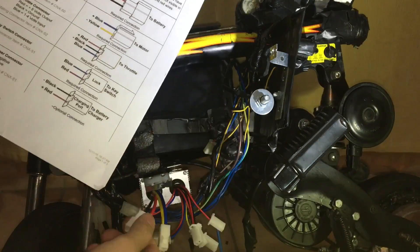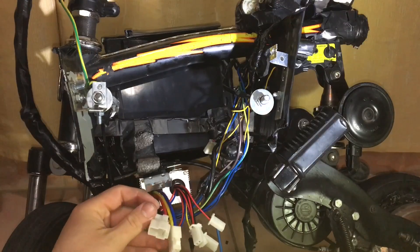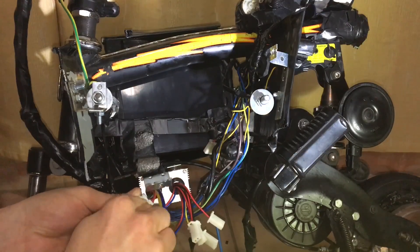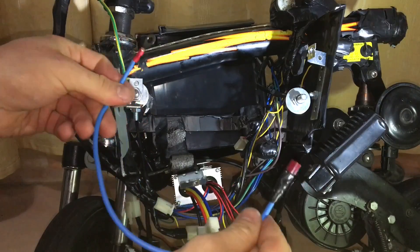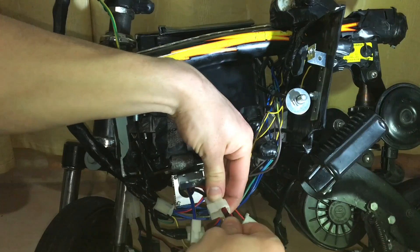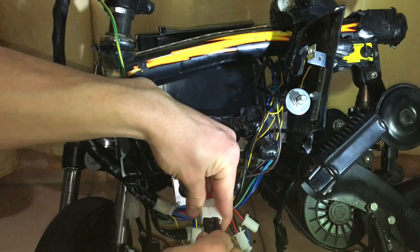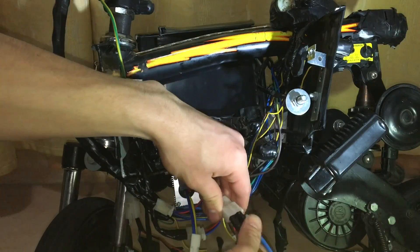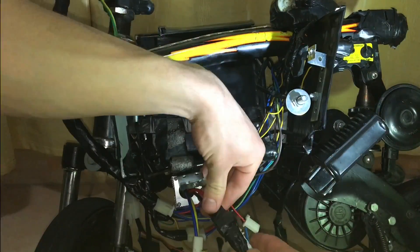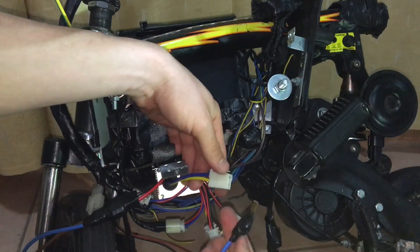Now I'm going to go ahead and connect the battery cables to the battery connector, but I'm not going to connect them to the battery because that should be connected at the end. Unfortunately I don't have a matching battery connector that would match the connector from the speed controller, so I'm just going to temporarily use two female connectors that would connect to the two pins of the battery connector on the speed controller. Now I'm going to connect the motor cable to the motor, and I don't have a matching connector at the moment, so I'm just going to use two pieces of copper that would connect to the motor connector.